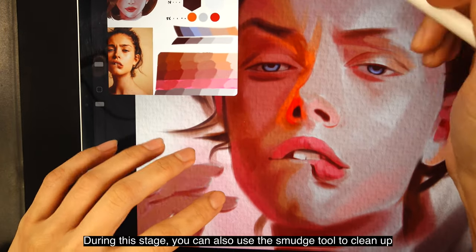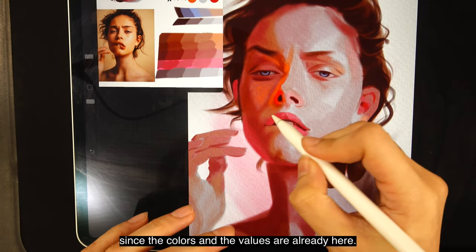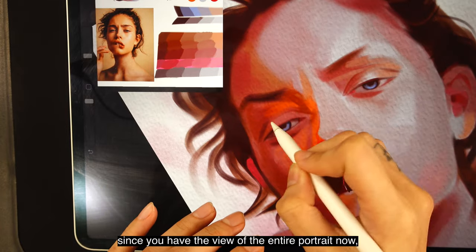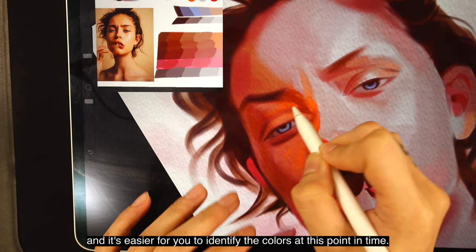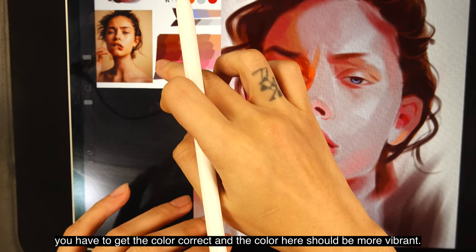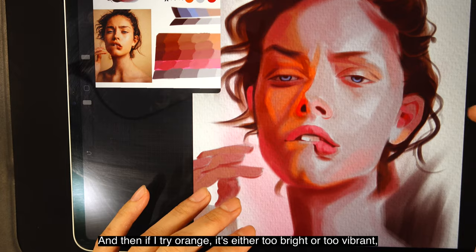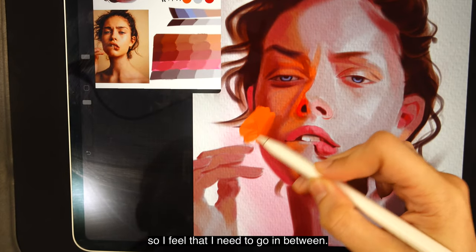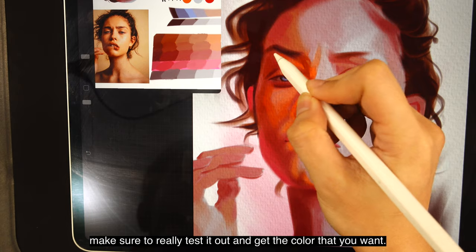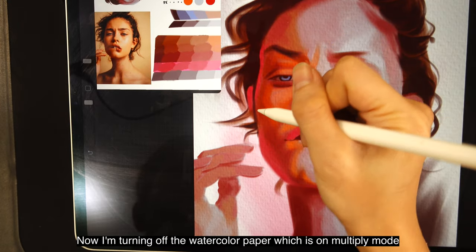During this stage you can use the smudge tool to clean up and push shapes around. Since the colors and values are already there, you can also adjust some colors as you go — it's easier to identify colors now that you have the view of the entire portrait. Be careful when painting the terminator — the boundary between light and dark — and get the color correct; it should be more vibrant. Red doesn't really suit it, and orange is either too bright or too vibrant, so I need something in between, and now it's perfect. When you paint your terminator, really test it out and get the color you want. Since the reflected light in the shadow area is pink, I'm painting the same pink on the edges.